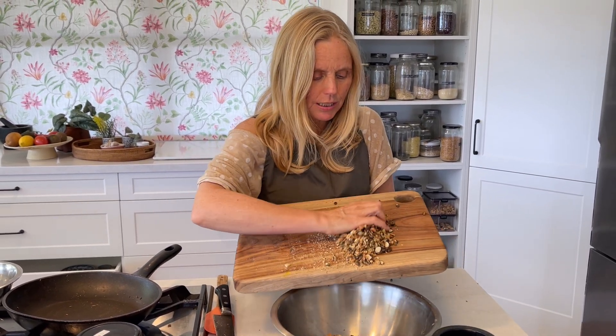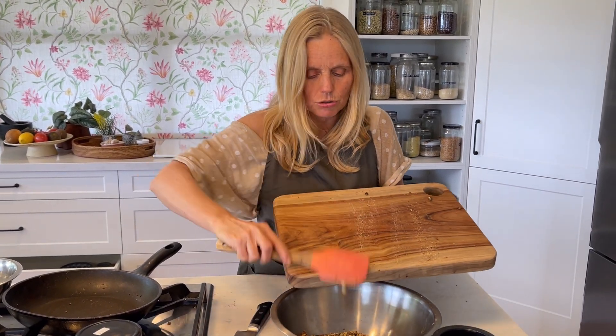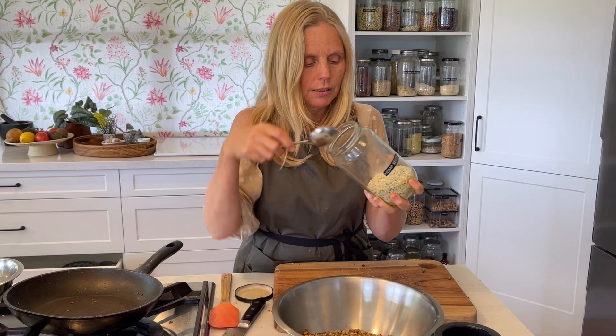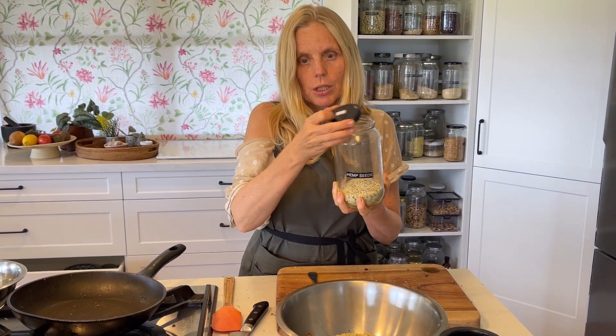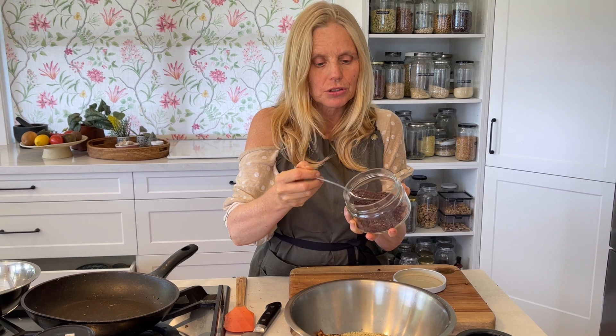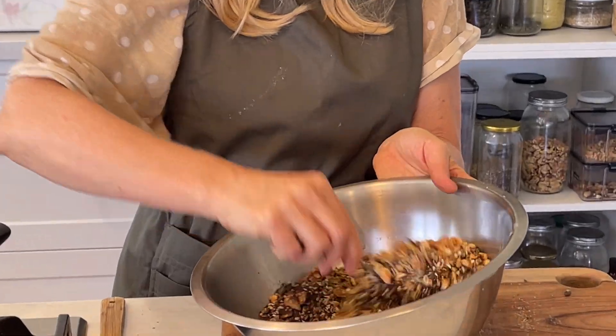I want to add even more omega-3, so I'm putting in two to three tablespoons of hemp seeds. Because we're adding hemp seeds, this now has to live in the fridge — hemp seeds need to be kept refrigerated. I'm also going to put in two tablespoons of dulse flakes, which is seaweed. If people don't like seaweed, leave that out. But seaweed is brilliant for omega-3 and it has the DHA and EPA we need.